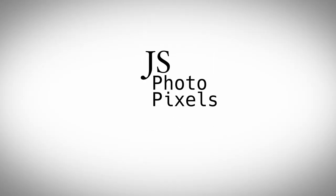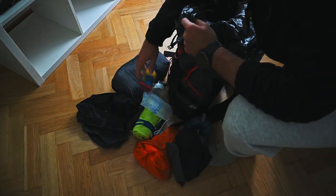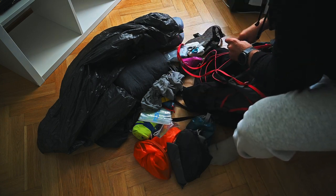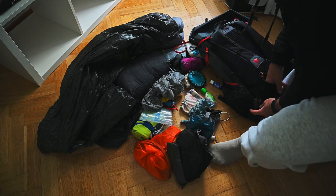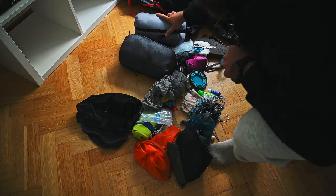Hi, welcome to my channel GS Photopixels. I was thinking about what the next video should be, and I remembered I haven't finished my packing video of the stuff I brought with me. So I thought I'd make one - here we are. What you will see is unpacking and some commentary, maybe my review at the end.